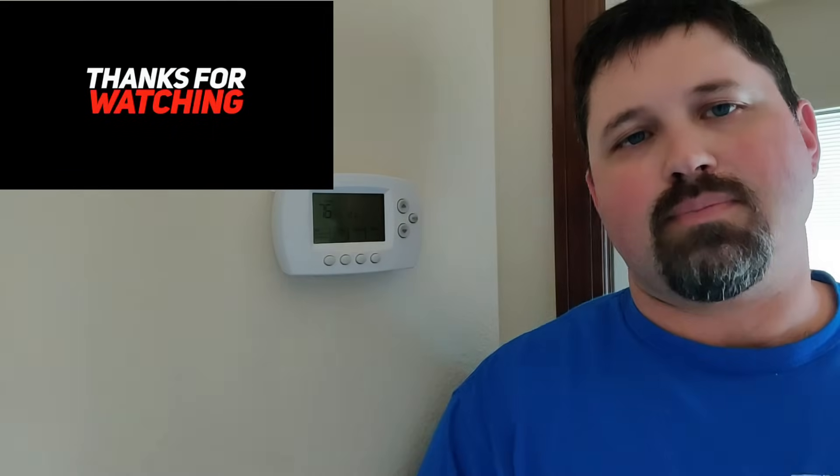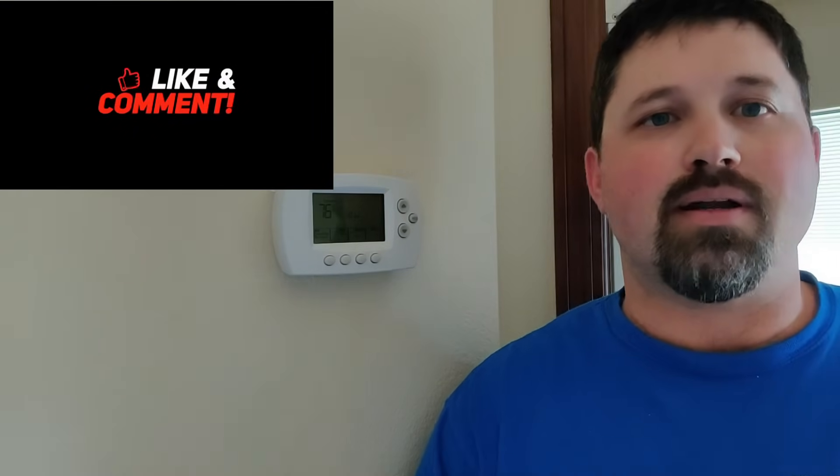As always, thanks for watching. If you're not already a subscriber, make sure you click that link below to become one. And if you haven't already, make sure you hit that like button — it helps us out with the YouTube algorithm. We'll catch you on the next one.